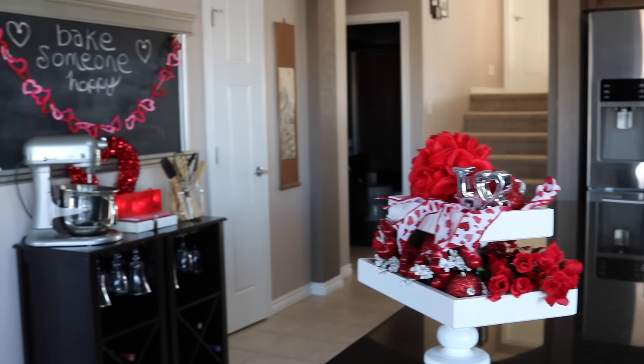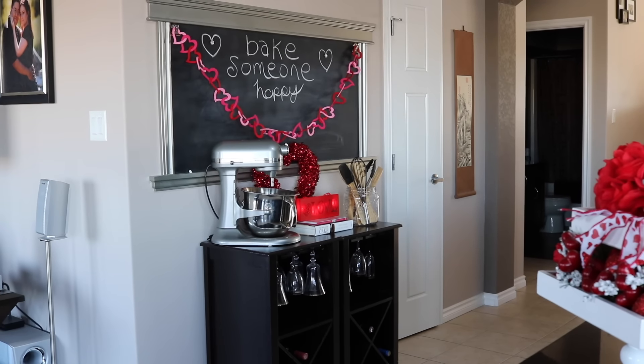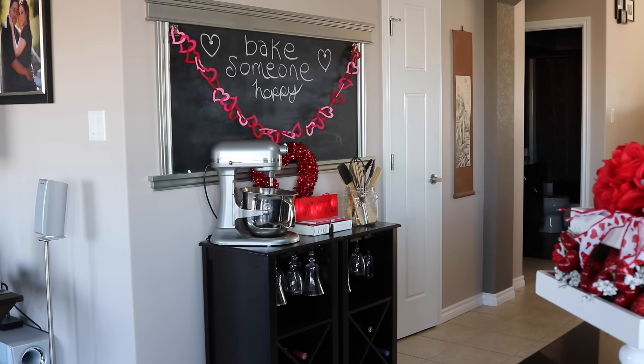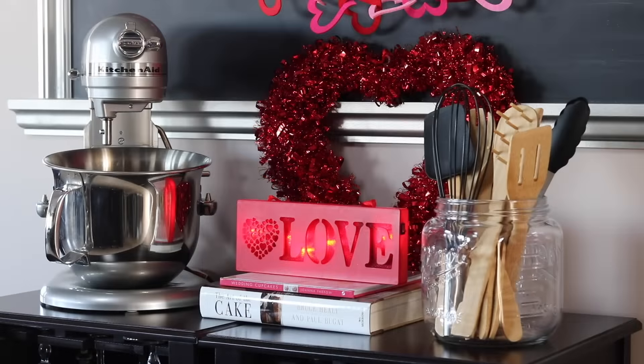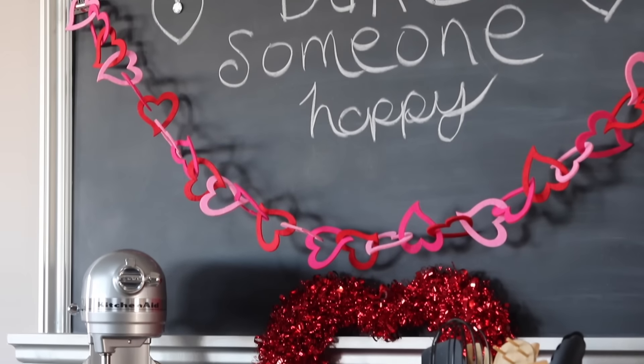I don't go too crazy for Valentine's Day. This is all dollar store decor as well — I got a filled heart banner, a little heart, and a little love sign that lights up. I am a sucker for anything battery operated that lights up. I really like the simplicity of it — it adds a nice little pop of red for Valentine's Day, and for this spot it works perfectly. Just enough to give it a little something.